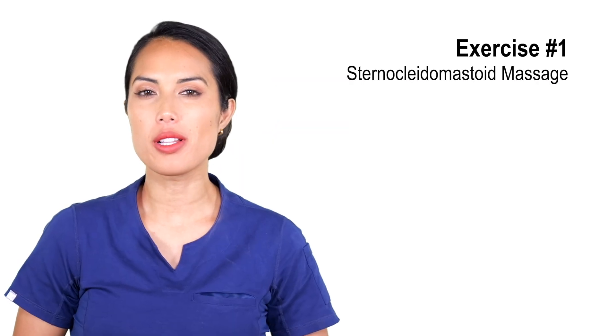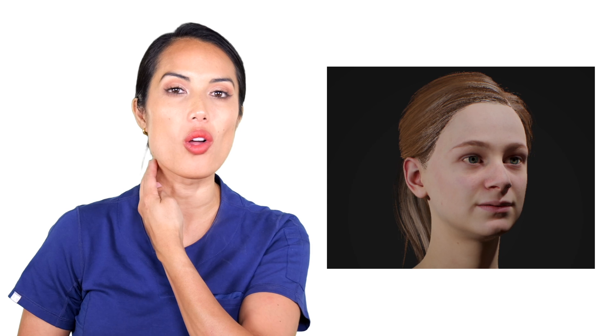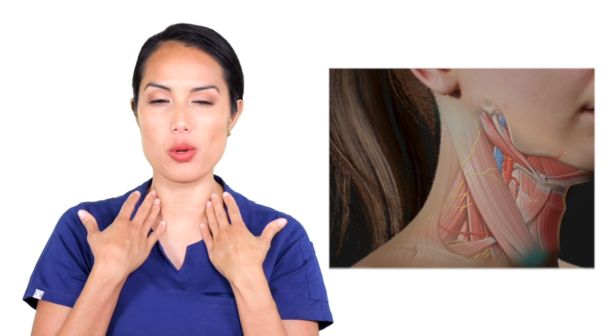Let's move on to a sternocleidomastoid massage, also known as the SCM, or what I like to call the neck muscle right here. This is really simple and really nice because a lot of times we don't realize how stiff and sore we are here.